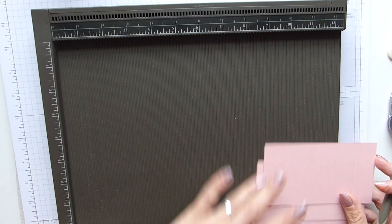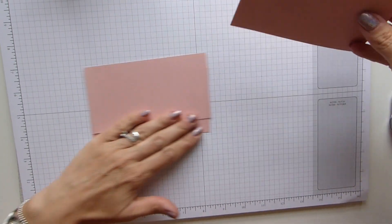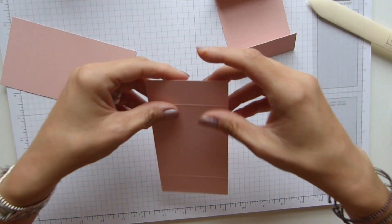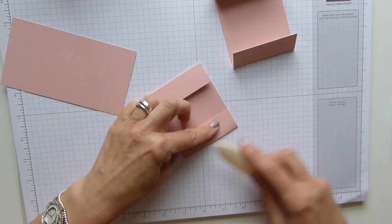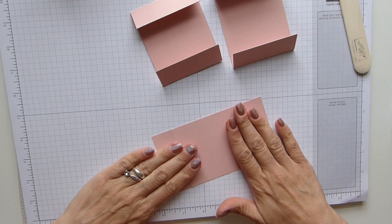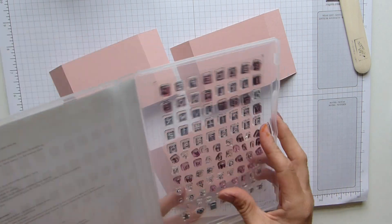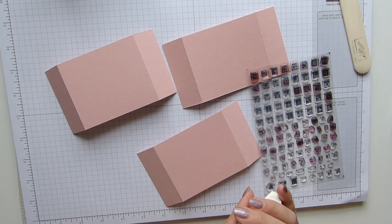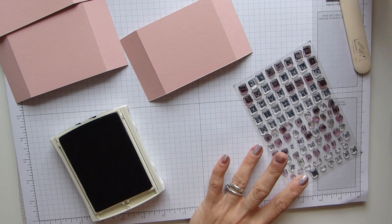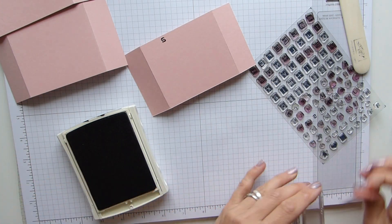Score at one and four and a half, and then one and four and a half. Then let's get that out of the way and fold and burnish all of our bits here. Then we need to stamp the top - I use the labeler alphabet here and I need basic black.